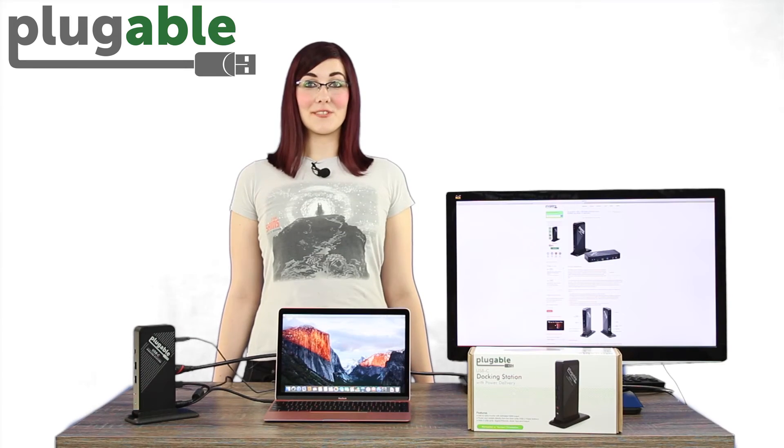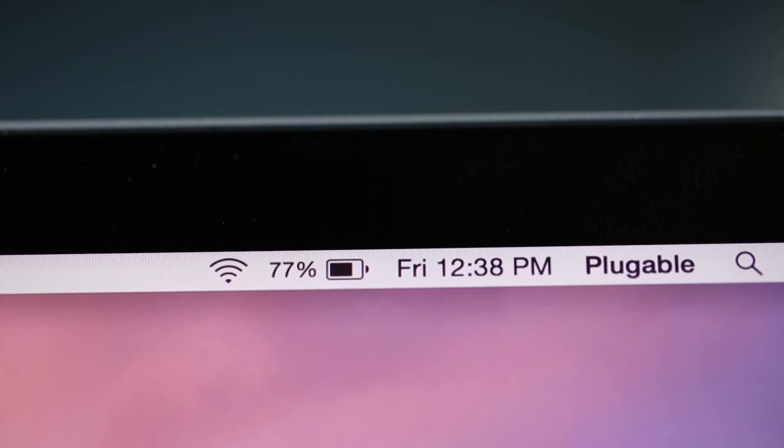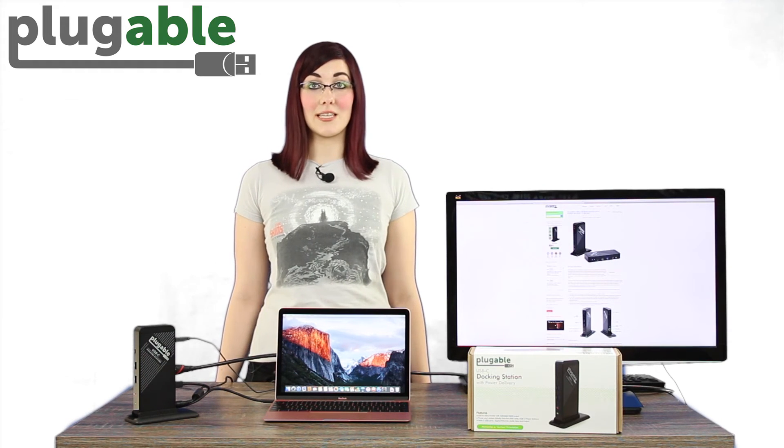Some of the best examples of systems which currently support both alt-mode video and PD charging are the MacBook Retina 12-inch 2015 and 2016, Chromebook Pixel 2 2015, and Dell XPS 13-inch 9350 and 15-inch 9550.